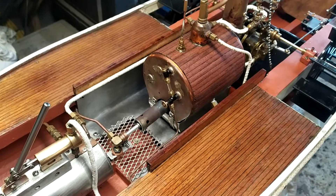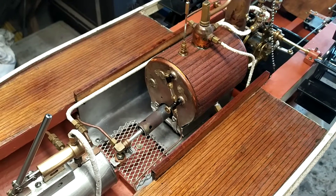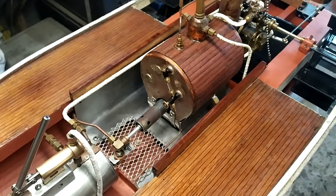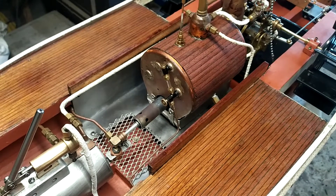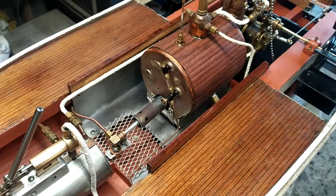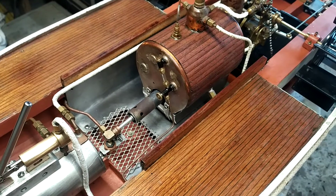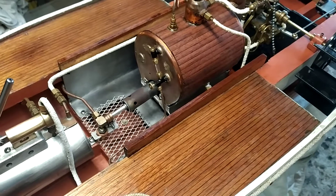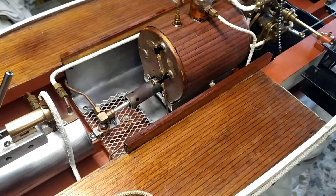Hi there YouTubers, welcome back to my channel Workshop Fun. I just thought I'd like to show one last video on what I've done to my model steamboat. I did just recently upload a video of all the big restoration to this boat, but once I got it out on the water I decided that there were a couple more things I wanted to do to it.